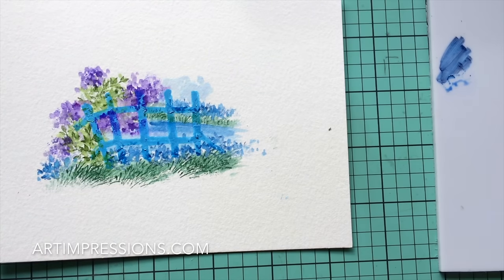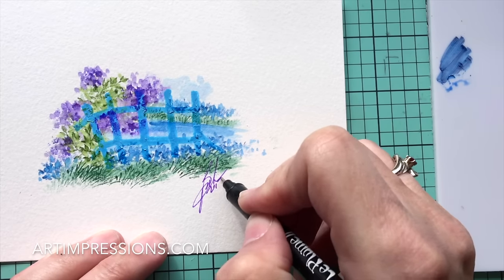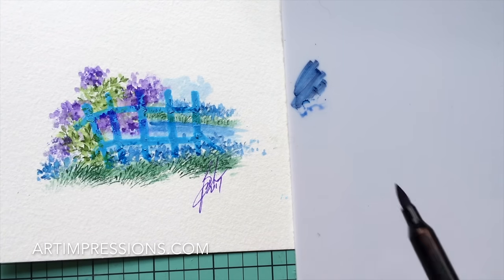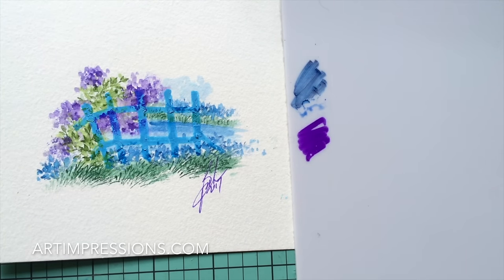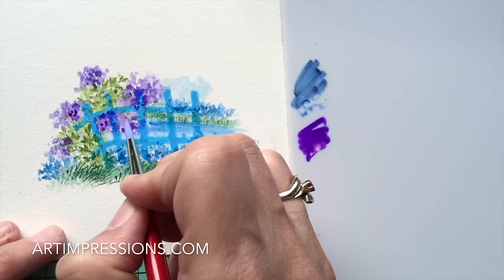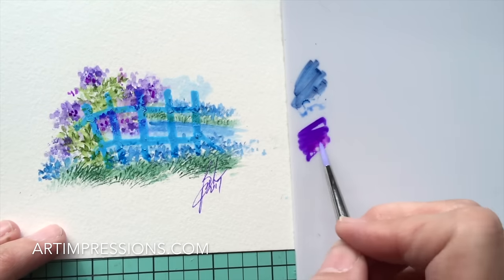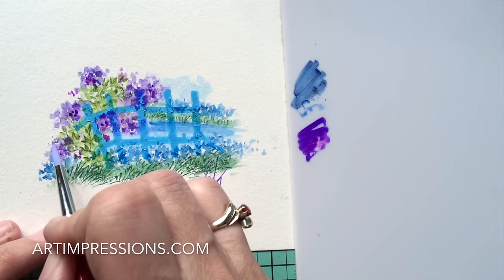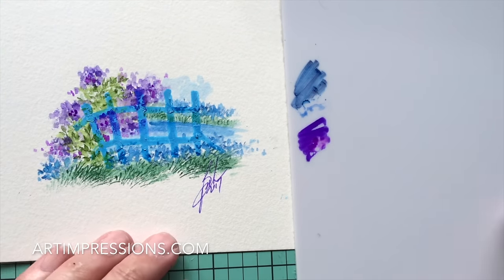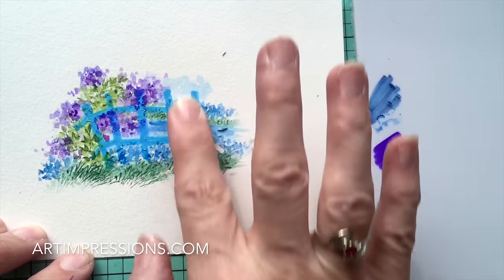Let's make sure that's really dry before we actually take that masking fluid off. In the meantime, let's just add a little more color into the flowers. Take a little color from your palette, dip your brush in water, and just dab in a few little centers here. You can add just a few more little areas of color. That looks pretty good — I think we're ready to take this masking fluid off. You just do that with your finger, just rub it off just like this.